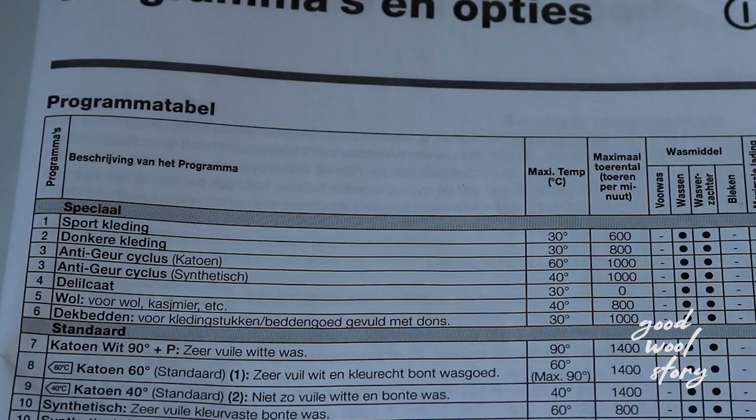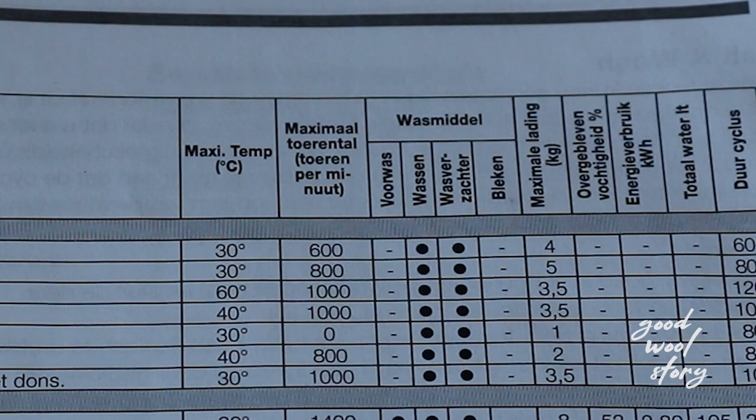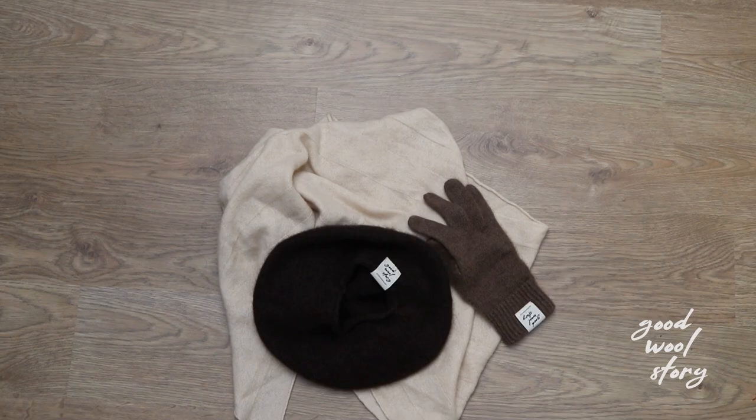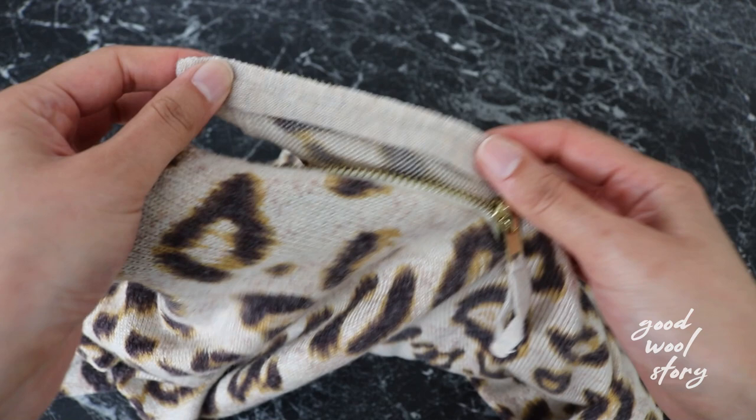First, we need to take a look at the wool program specification of the washing machine for the maximum load. In my case, the maximum weight of wool laundry is 2 kilograms. So I will collect my wool clothing until it reaches the maximum weight, more or less. If you have one or two pieces, opt for hand washing. And if you do not feel like hand washing, then fill the wash with other items that are delicate and have no hard accessories. This will make sure that your precious wool garments won't be damaged during the wash.